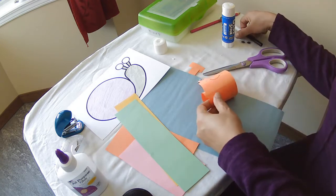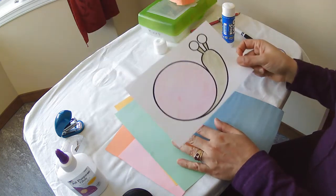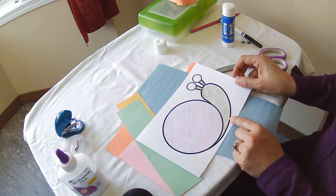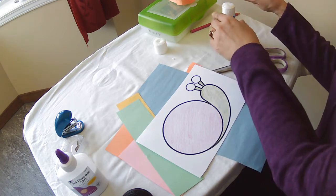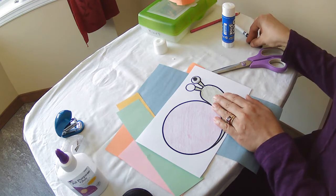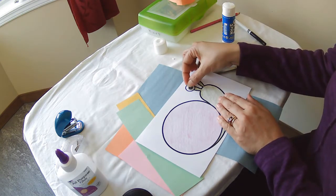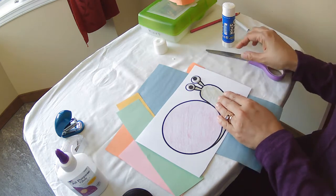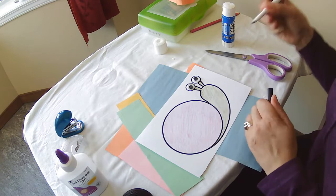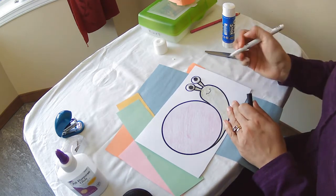Now our second snail is a little bit harder. I'm going to get a piece of construction paper that has an outline of a snail — I've already pre-colored him. I'm going to put some big googly eyes on him as well. If you don't have googly eyes, you can just draw his eyes on. I'm going to give him a little mouth as well.